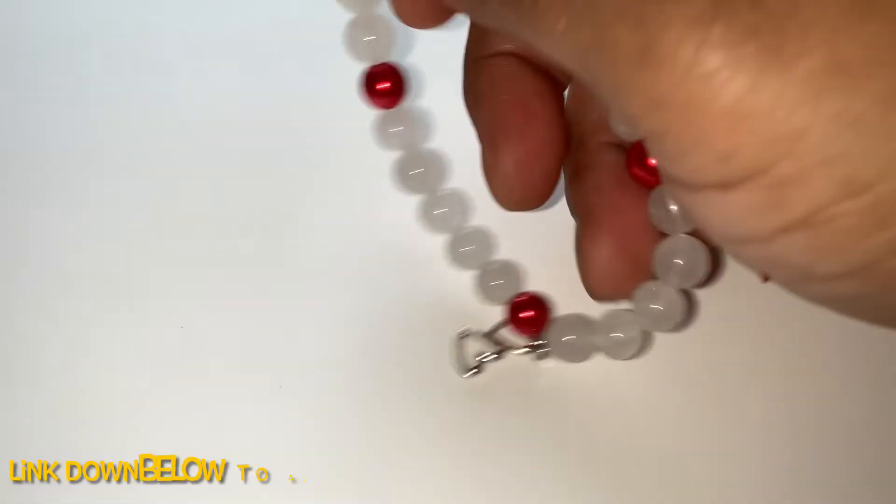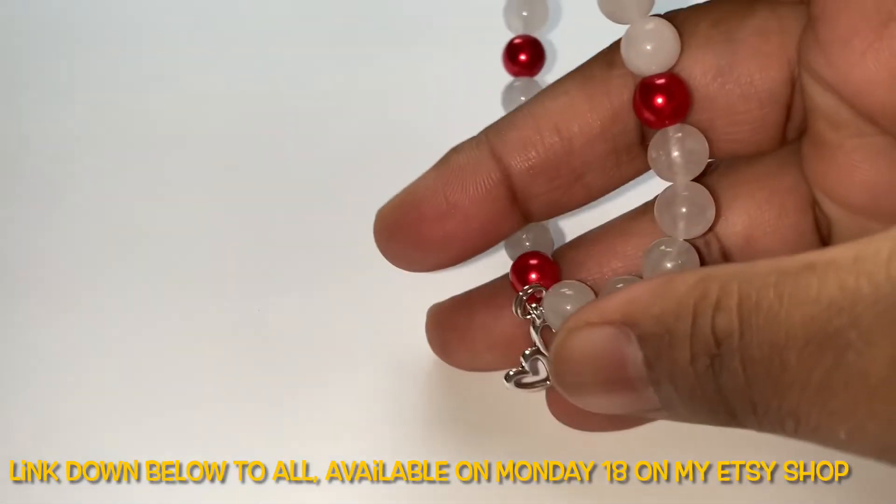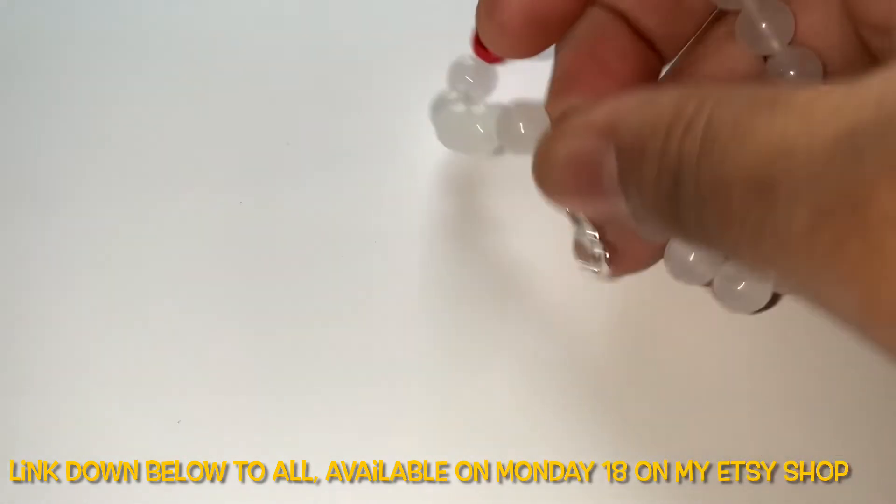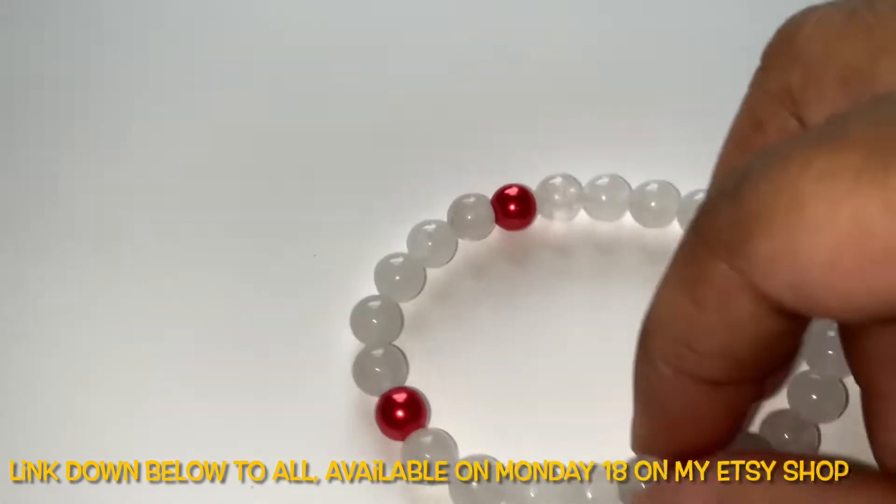These bracelets will be available on Monday on my Etsy store. Each one is one of a kind — there is none that is the same — because I hand make them and I never make them the same.